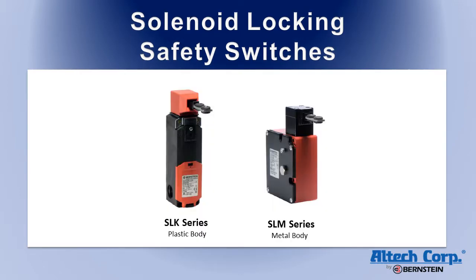The SLK series is a plastic body switch, which is designed to be mounted into extruded rail systems. The SLM series is a metal body switch, which is designed to be used in more rugged environments like metalworking and machine tool applications.